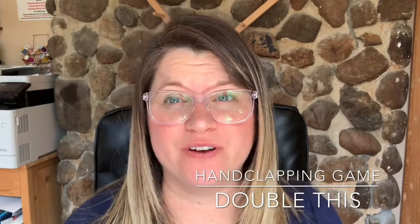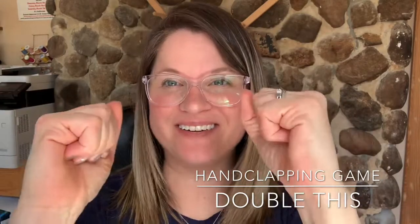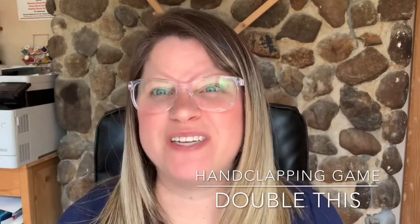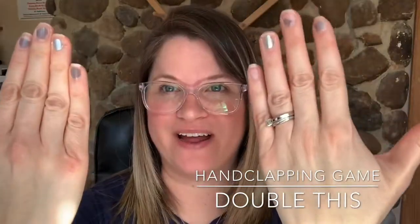So here are a few important things for you to know. First, whenever we say 'double,' you're going to put your fists out like this. Then, whenever we say 'this,' we have palms front. And whenever we say 'that,' we use the backs of our hands.